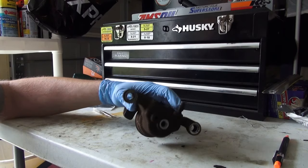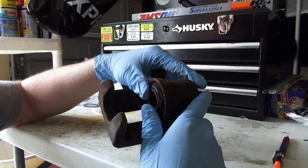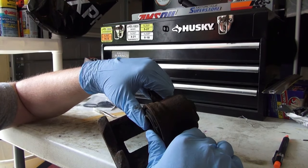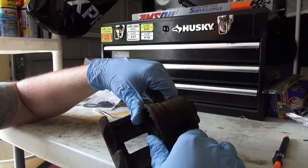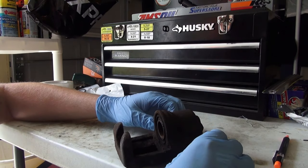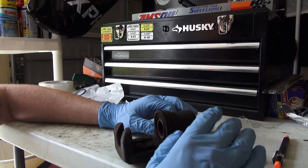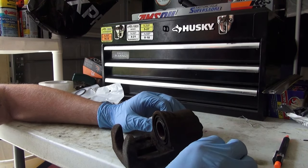The first order of business is we want to make sure that this thing is not seized. We are going to take our fingers or a caliper spreader tool and push the piston back in to make sure it is not seized. If it's seized, we are pretty much done. But if it does in fact move back in, it is a serviceable caliper.